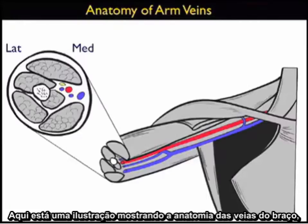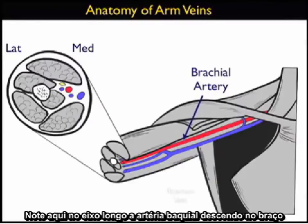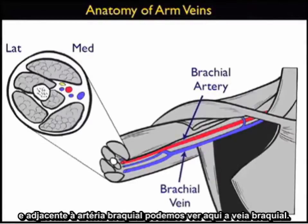Here's an illustration showing the anatomy of the arm veins, a long axis view to the right and a short axis view to the left. Note here on the long axis view the brachial artery running down the arm, and adjacent to the brachial artery we can see the brachial vein.